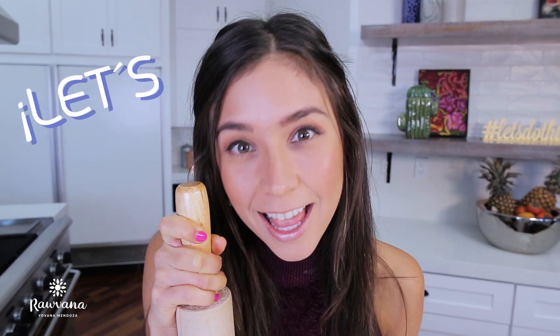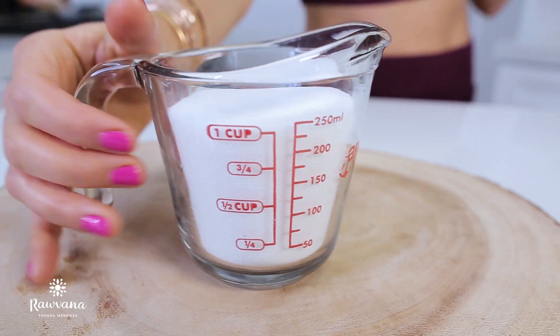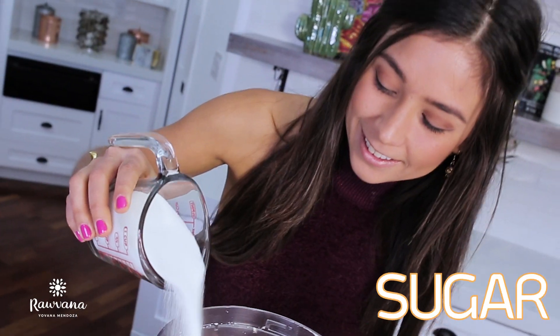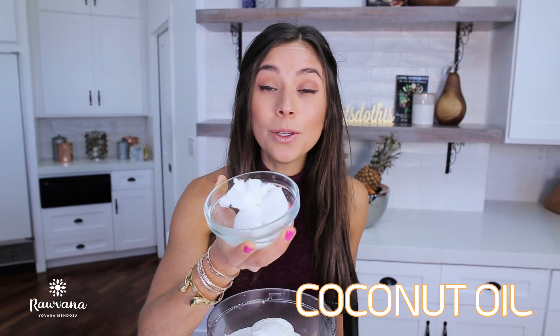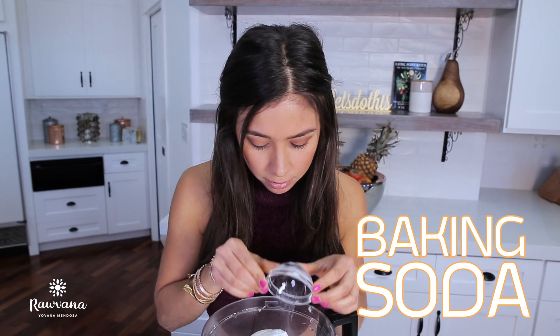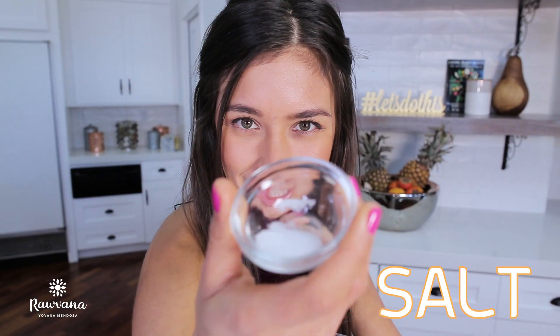I can't believe I'm gonna use white sugar, and it's vegan coconut oil that I use all over my face — I actually have a video on it and I will leave the link below. Baking soda, coconut butter, and salt, and we process.